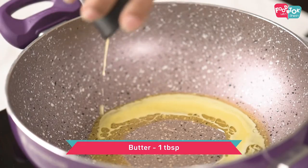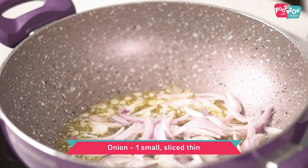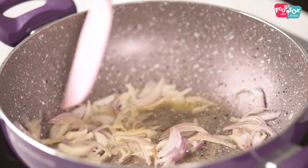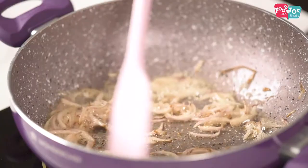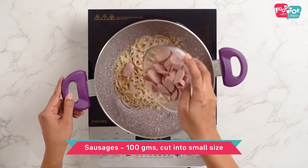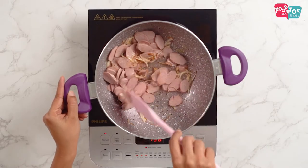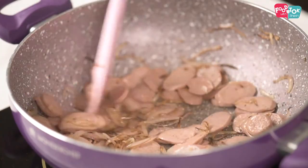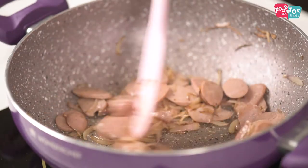Let's heat some butter first, and into this add finely sliced onions. Sauté the onions till they are a light golden brown in colour. So now that the onions have turned golden brown, I am adding the sausages. In case you are adding chicken or any other meat, that can also go in at this stage, so that it's cooked a little before you add in the mushrooms.